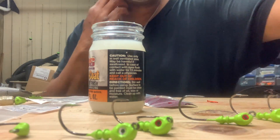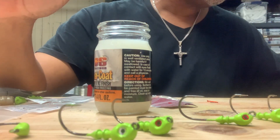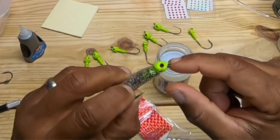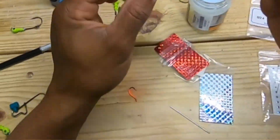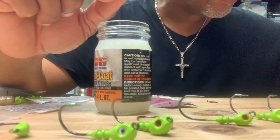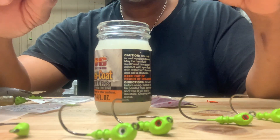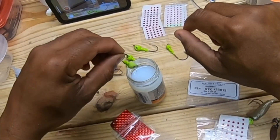All right, let's go ahead and dip these guys. So this one right here was dipped in UV Blast. I have no idea how you would even test it to see if UV rays are hitting it differently. We're going to put the rest of these in UV Blast — I'll just dip it real quick, just the head of it.